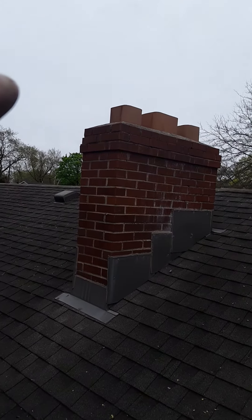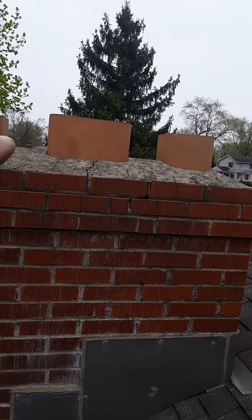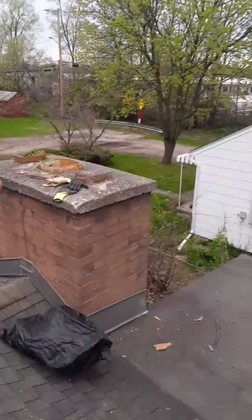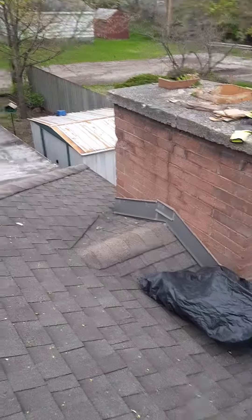This flue could use some caps on it. There's one 12 by 12, an 8 by 12 in the middle, and 8 by 8s on each end. And this is a 12 by 12 over here that could use a screen too.